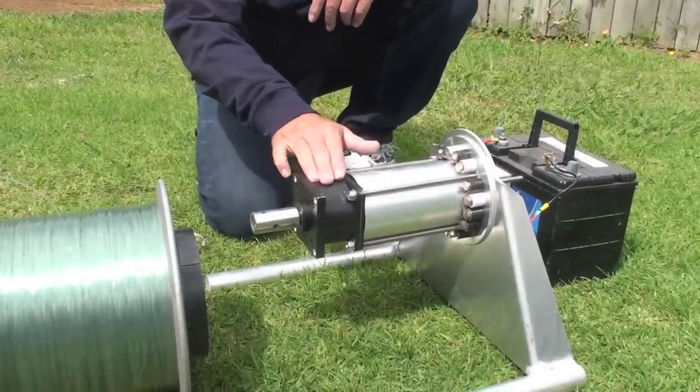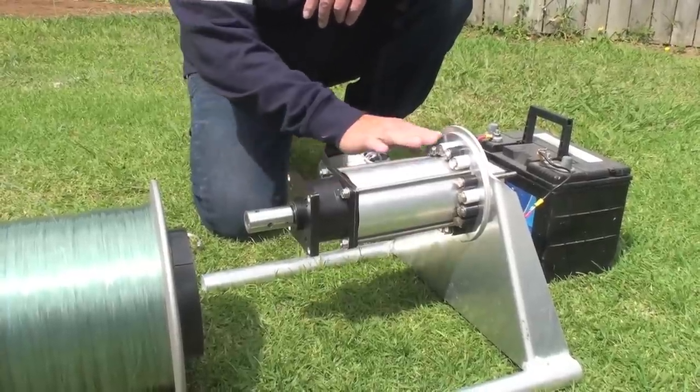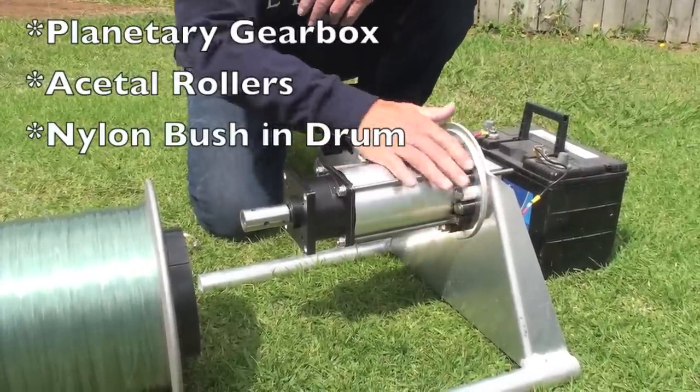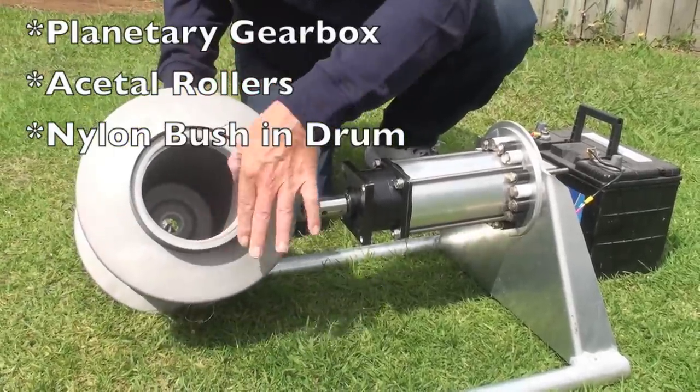The gearbox is a planetary gearbox, which is the most efficient gearbox that you can have. We've got nylon rollers all around the perimeter and inside the drum we've got a nylon bush.